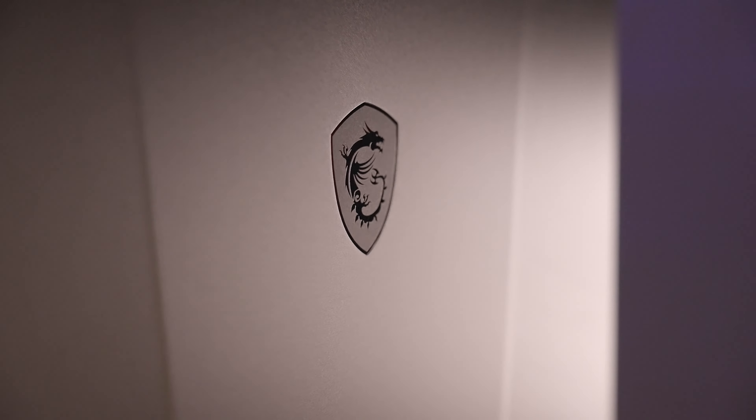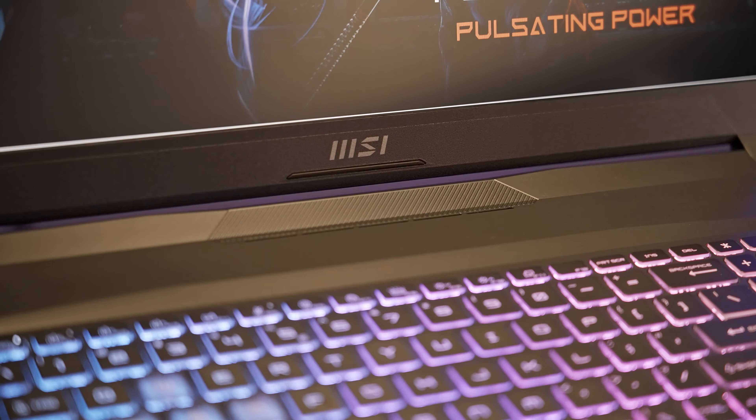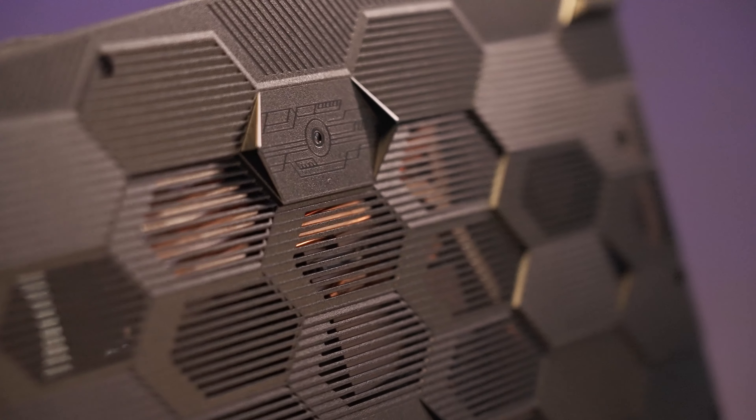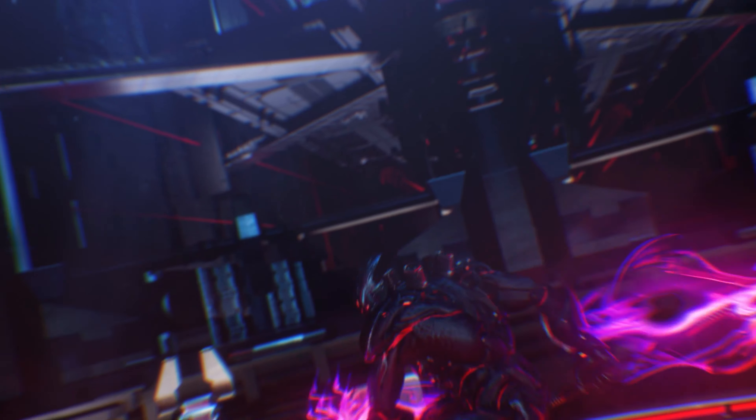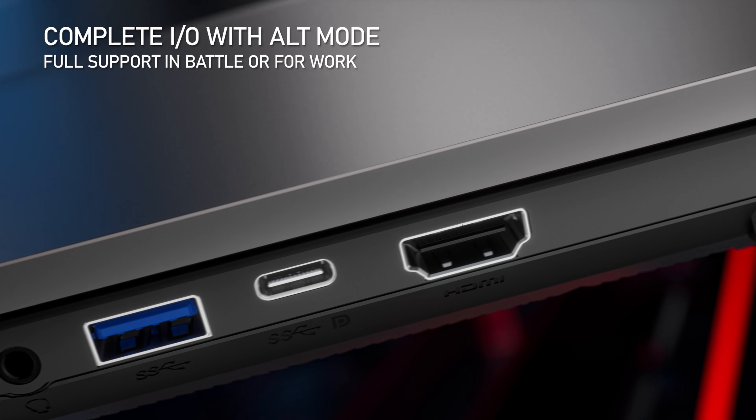Just like the valiant warriors of the tribe of dragon, the Pulse series is about to rule the galaxy with the ultimate pulsating power. Like a soldier armed to the teeth, the laptop has IO ports that are equipped for your incoming battles.